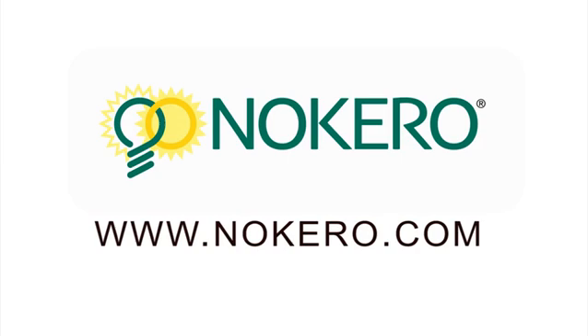To find out more about our products and our company, please visit www.nocaro.com.